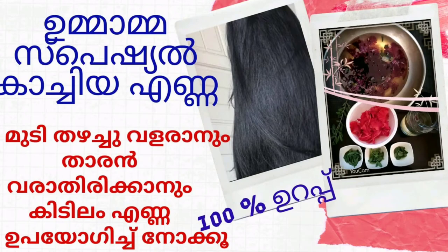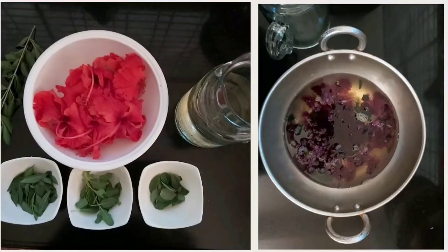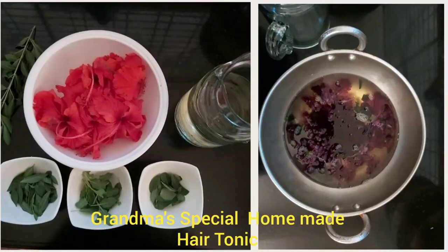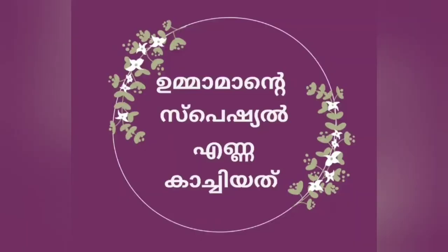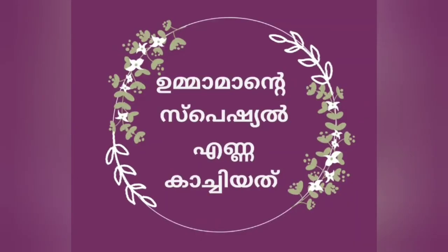Hello friends! Welcome back to my channel! I am here today to show you a special recipe. It's very good to know how it is. If you all are ready to try this video, please try this video.